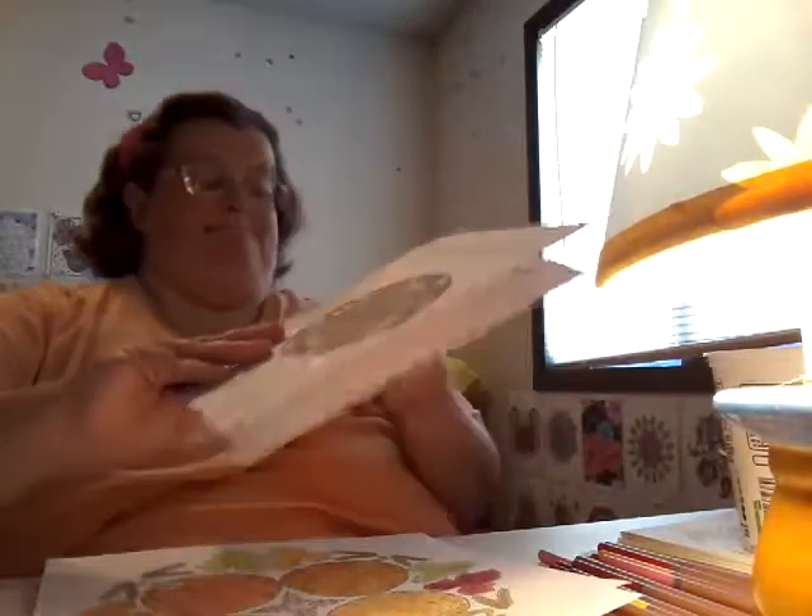Hello, this is Simone coloring with me. I've been busy over the weekend, so I want to apologize that I haven't made a video for a day and a half. I have been coloring and I'm going to show you what I've got worked on, what I got done, and what I am working on.